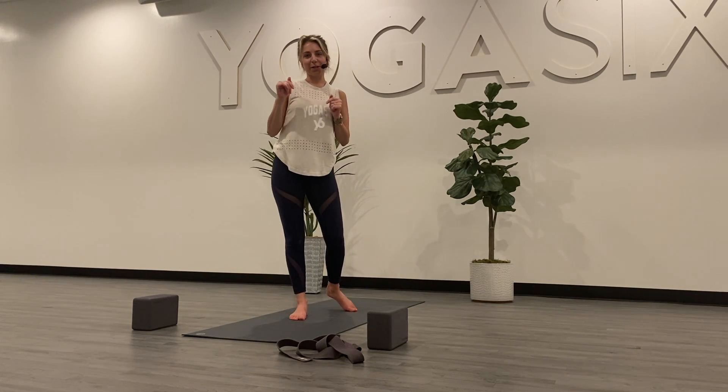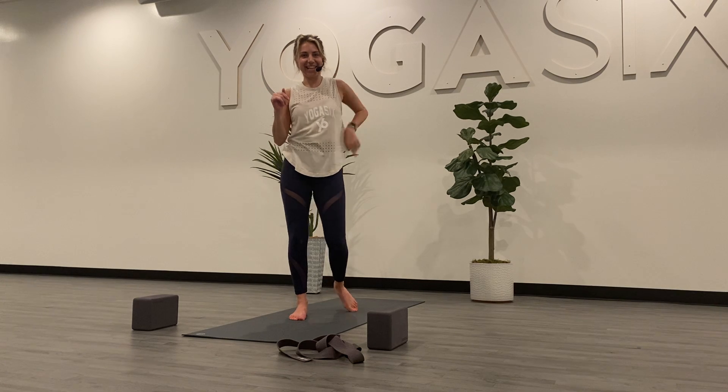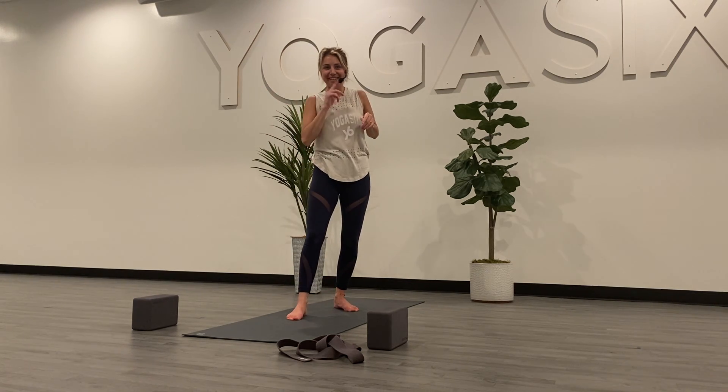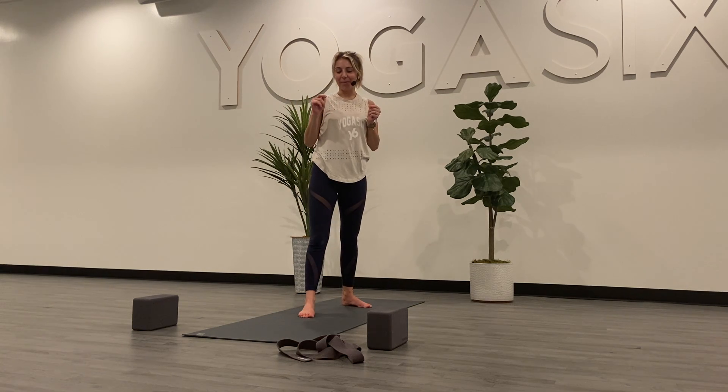Hello everybody, we are going to go through Birds of Paradise. Now we're going to go through Birds of Paradise. I'm going to show you a couple different ways with the strap and without.